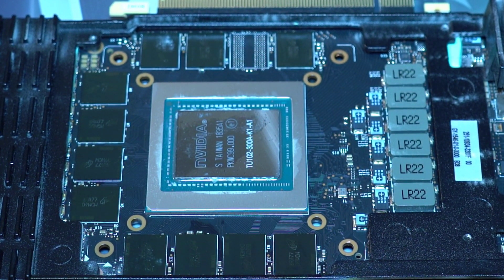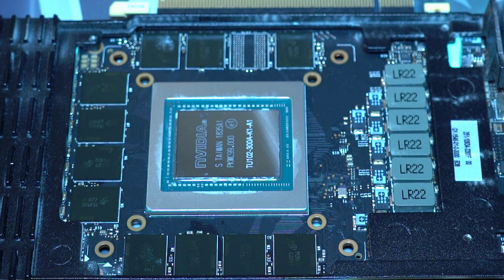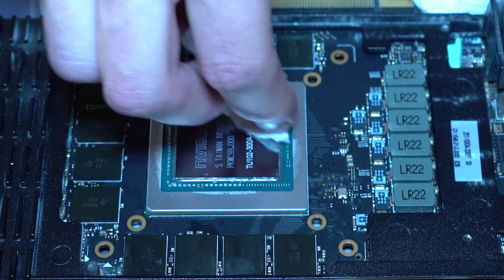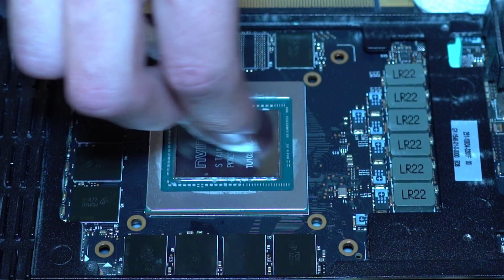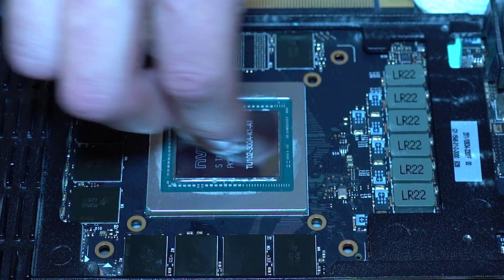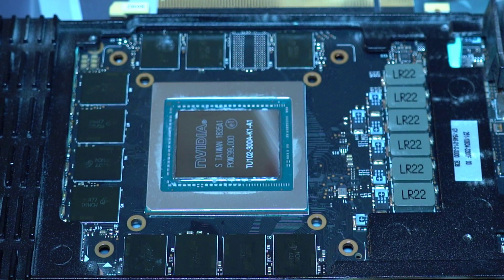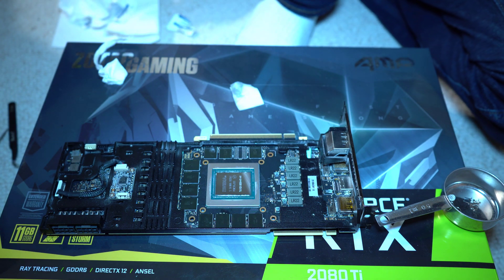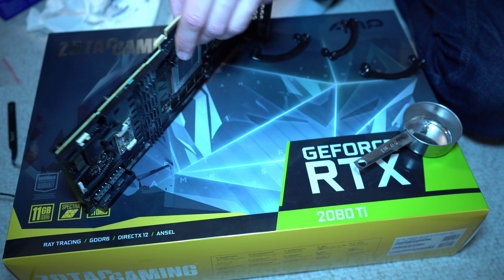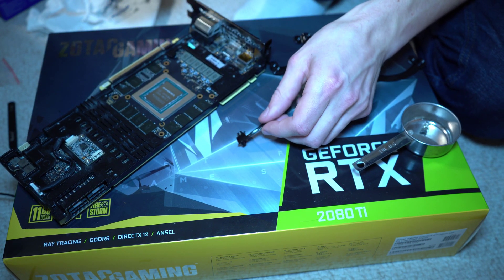I'm just going to zoom in there — you can see the NVIDIA logo, everything is clean now. Give that a wipe. There's my clean chip. Part one is complete — the cooler has been removed. The following clip is going to be me installing the bracket for the GPU liquid cooler along with the pump itself.